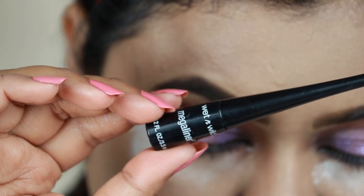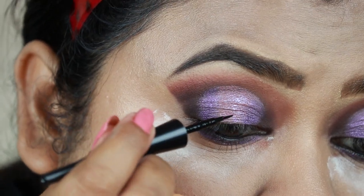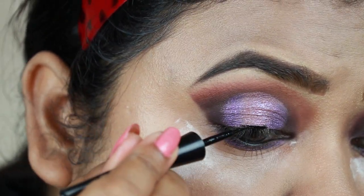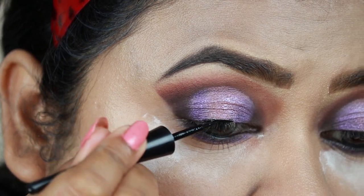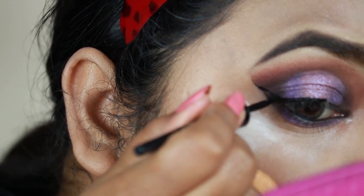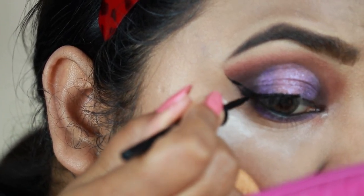I'm taking this Wet and Wild Megaliner in Black and creating a nice wing. This is one of my favorite eyeliners at the moment — if you're looking for a good eyeliner you can give it a shot.